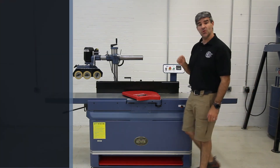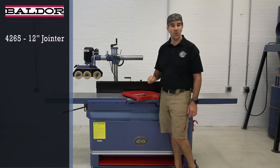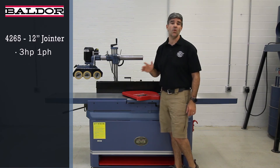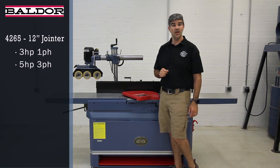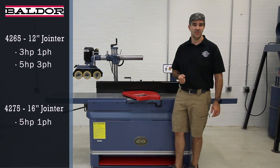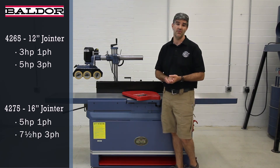Both models feature US-made Baldor motors. The 4265 12-inch version has a choice of a 3-horsepower single phase or a 5-horsepower three-phase. And the 4275 16-inch model comes equipped with a 5-horsepower single phase with the option to order with a 7.5-horsepower three-phase.